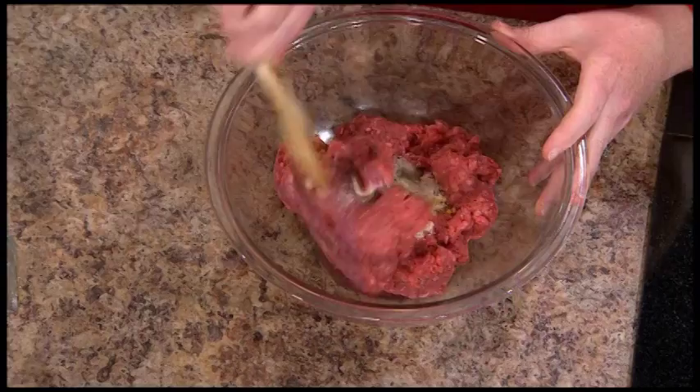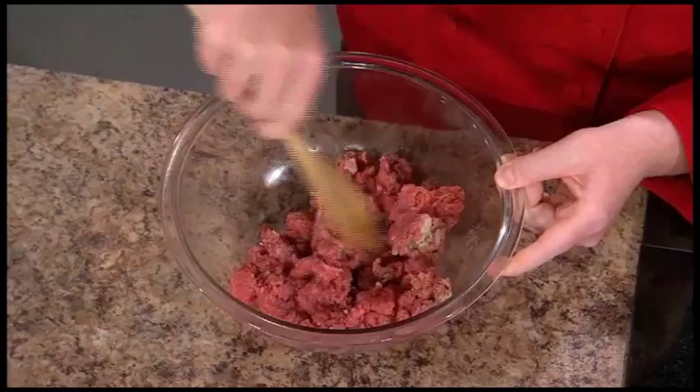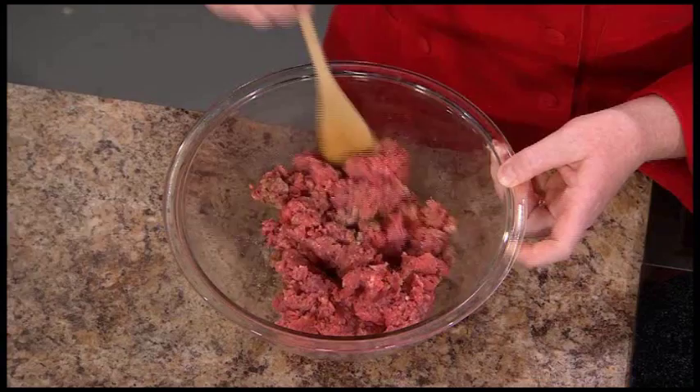Very easy — we're just going to go ahead and mix this all together until it's nice and combined. That's amazing because I've never thought of making sausage on the spot. A lot of people don't think of beef as an option for sausage, so this is a really great way to do that. We're just going to mix this up thoroughly, put it in a warm skillet on the stove, and cook it to 165 degrees until it's nice and well done.